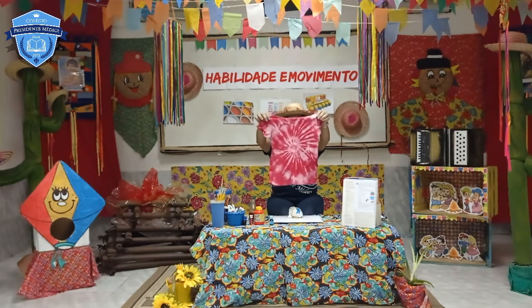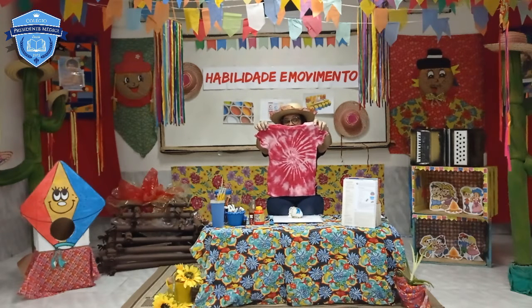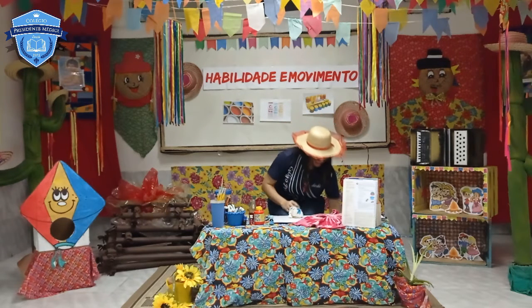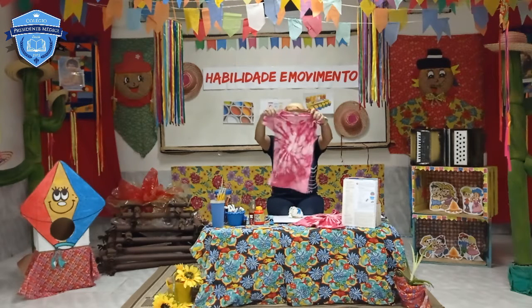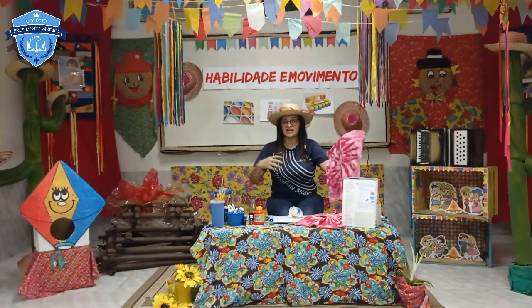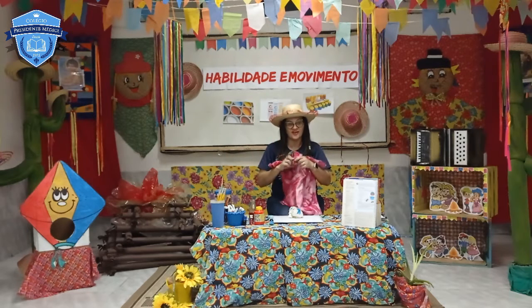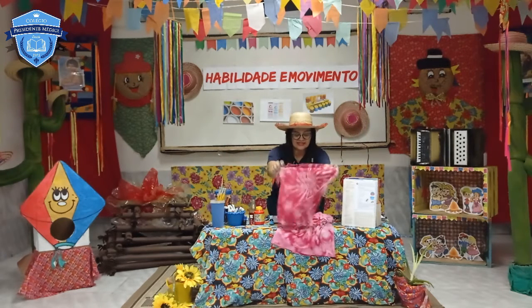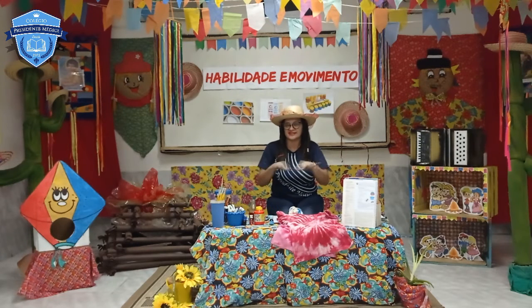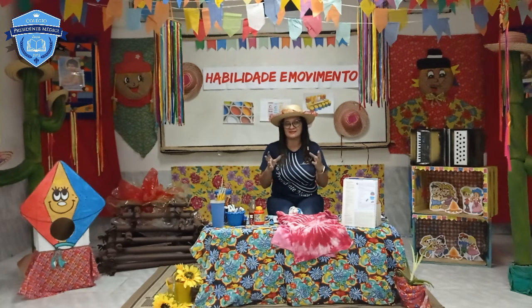Quando ela estiver toda fixada no tecido, vai ficar assim, olha! Essa aqui a Tia Sandra fez no outro dia para mostrar para vocês como fica essa pintura do tie-dye. Olha que bacana! E tem também uma mais clara — foi o mesmo processo, mas fica o desenho diferente. Então, crianças, agora é com vocês. Convide o familiar seu, o papai ou a mamãe. Pega aquela blusinha que tá lá no fundo da gaveta sem cor e vai fazer uma transformação de muitas cores nessa blusa.